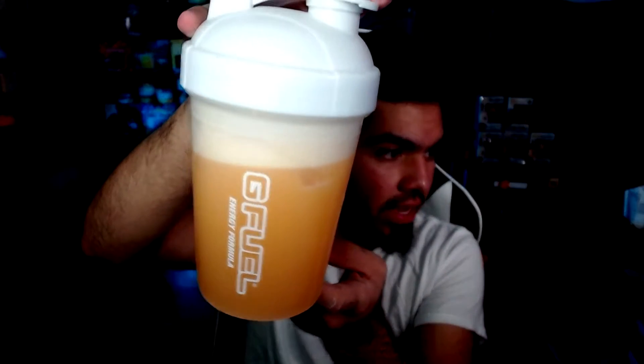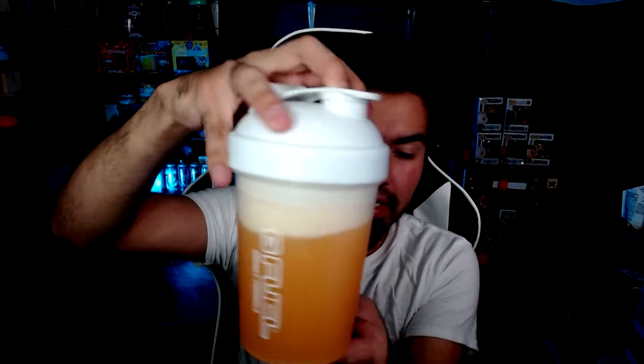Alright ladies and gentlemen, here it is - all shaken up. Nice orange color to it as you can tell. Kind of has it... I think it's kind of like an orange juice color to it. Yeah, not that bad of a color if you ask me.